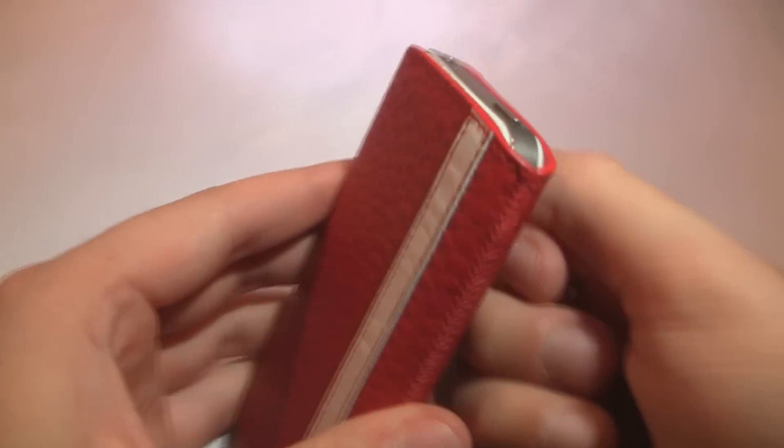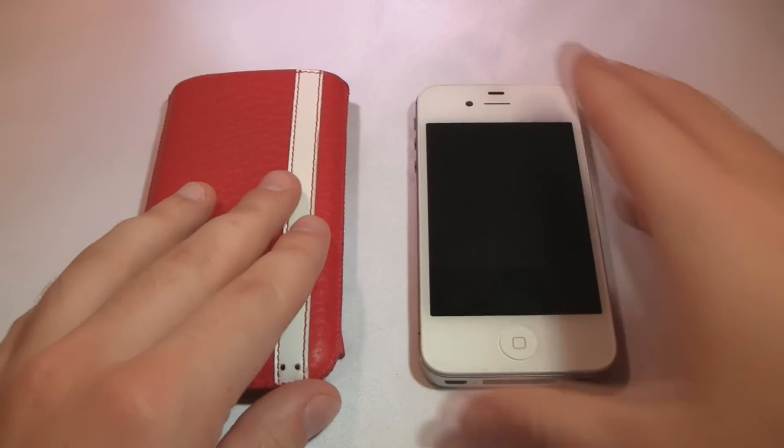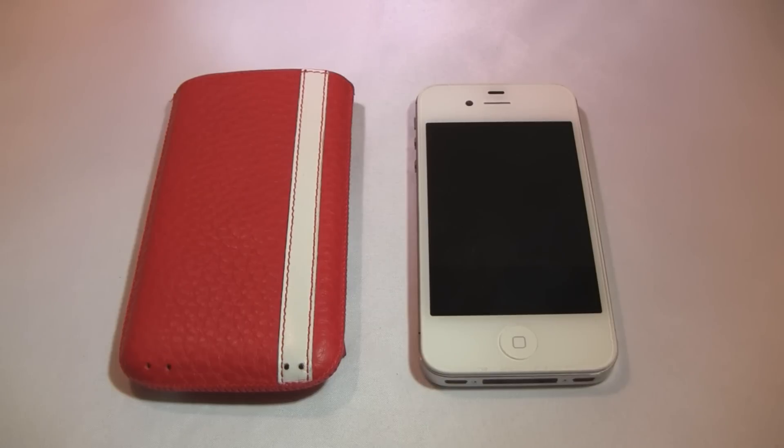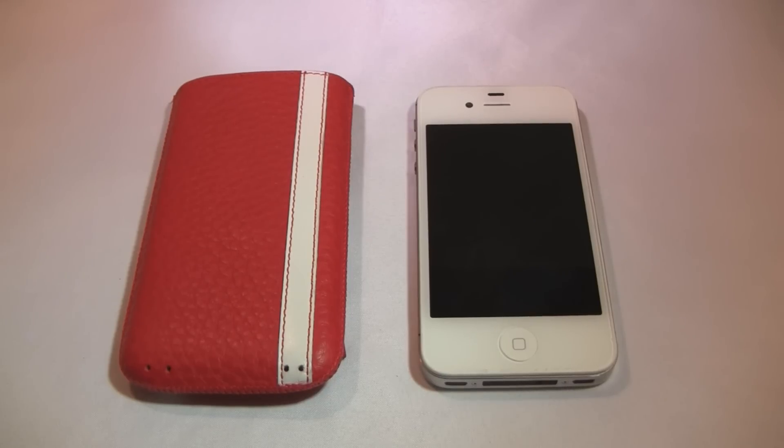I like the black, or the white and red — it goes great with the white iPhone. There are a ton of different colors over at their website. It's a pretty awesome casing. I definitely like it as one of the better pouches. I'm not a huge fan of pouches since I like casings so I can have access to my device at all times, but in the realm of pouches, this one definitely takes the cake.